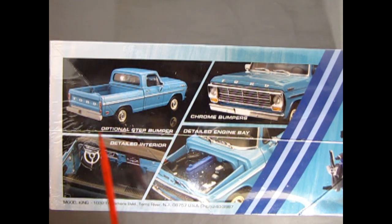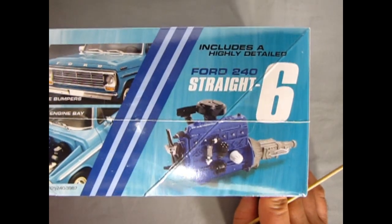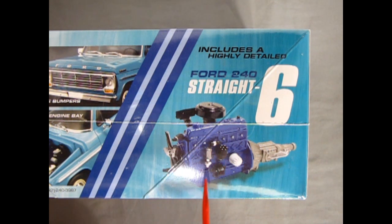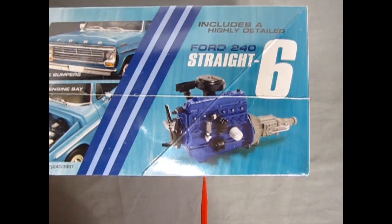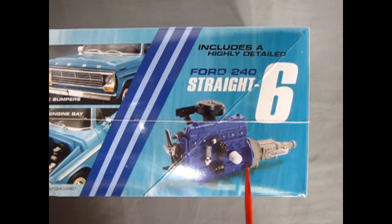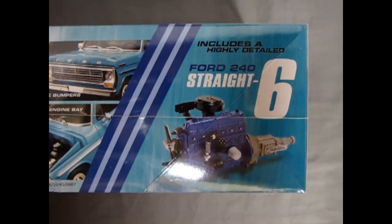You get a cool looking back three-quarter shot, the interior, the front with chrome bumpers, and a detailed engine bay. Unlike most Ford kits which come with V8s, this one has the Ford 240 straight six — great for you guys looking for a highly detailed straight six engine to drop into maybe a Mustang or some obscure variant. The overhead valve straight six.